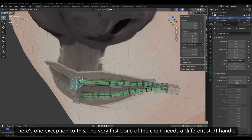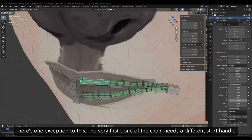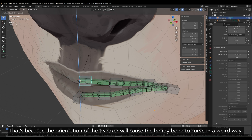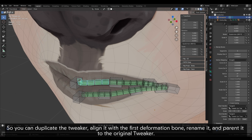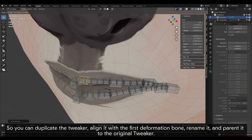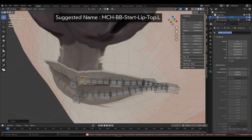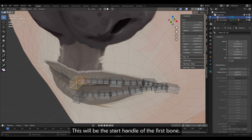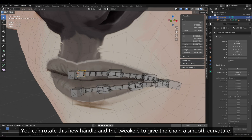There's one exception to this: the very first bone of the chain needs a different start handle, because the orientation of the tweaker will cause the bendy bone to curve in a weird way. So you can duplicate the tweaker, align it with the first deformation bone, rename it, and parent it to the original tweaker. This will be the start handle of the first bone. You can rotate this new handle and the tweakers to give the chain a smooth curvature.